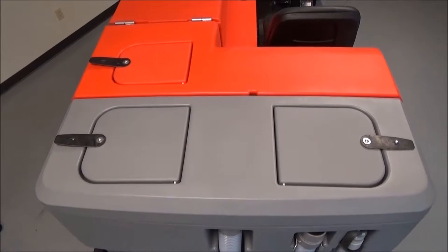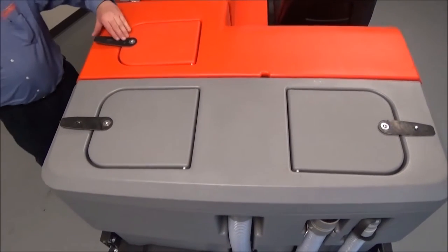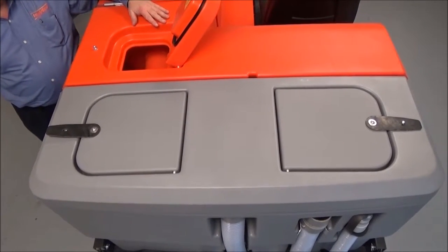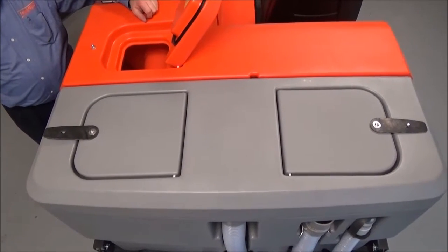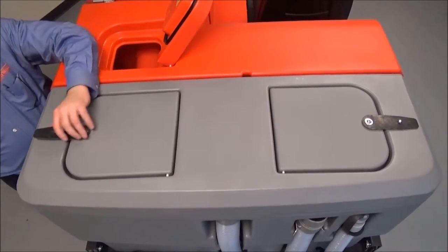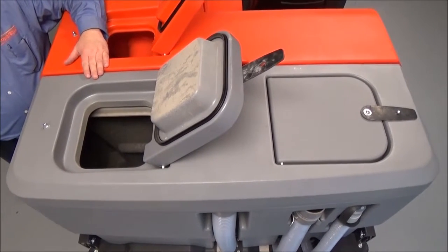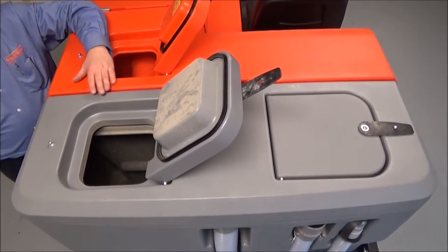Looking at the solution and recovery tanks on the Nautilus machine — the orange tank and lid are for filling with clean solution and chemical. Simply lift the lid and deposit the hose or filling station into this to deliver clean water and chemical. The rear of the machine, or the gray tanks and gray lids, are for recovery of dirty water. Simply open the lid, drop your hose down, and wash the tanks clean from debris and sediment. The orange tank is the solution tank; gray tanks are recovery tanks.